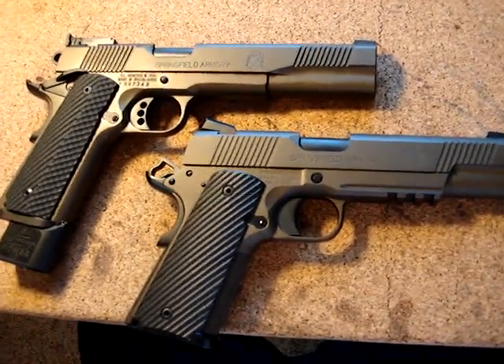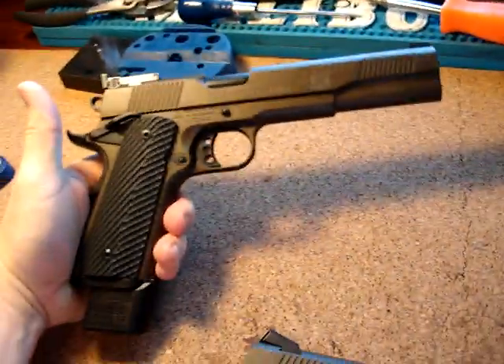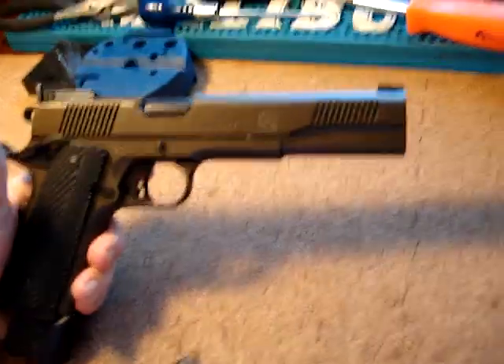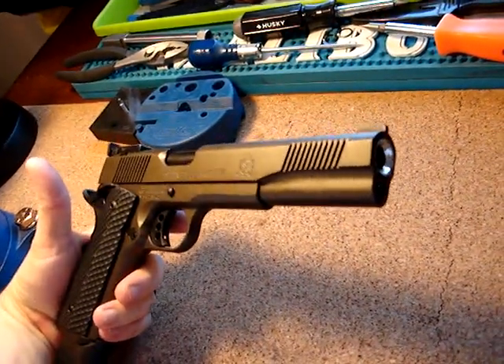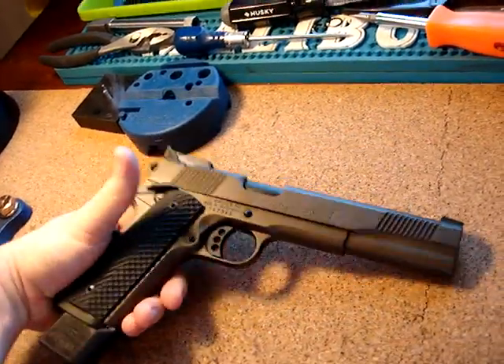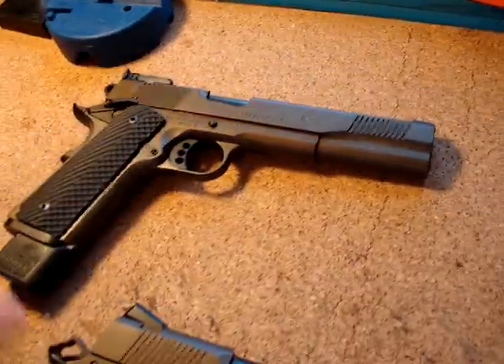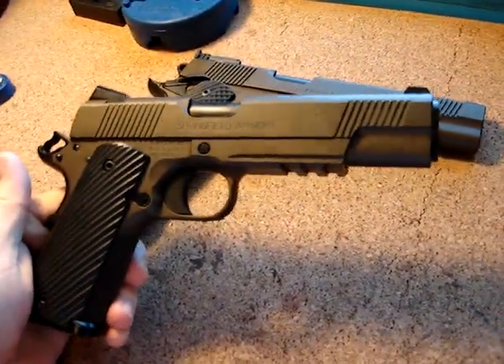It's more classic without the rail, and the long slide definitely has a beauty to it. Especially without the barrel protruding, without a bushing — that is just unique. It doesn't get much better than that. That is a very sweet pistol. I'm kind of envious of the guy I'm giving it back to. Mine's cool too, of course — I love it.